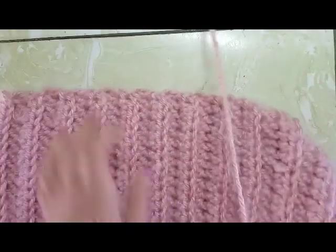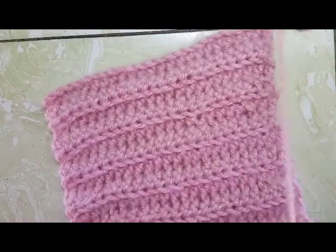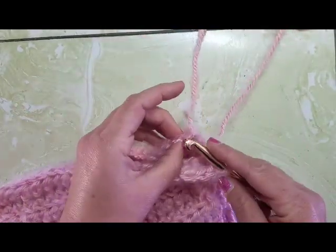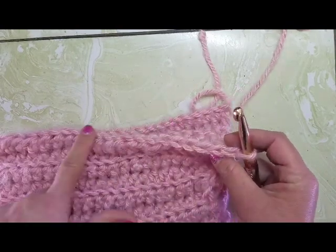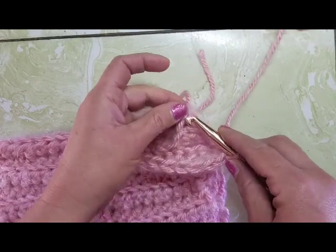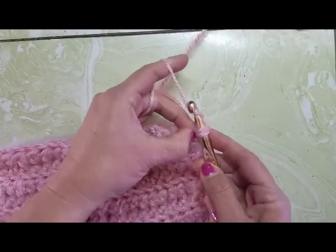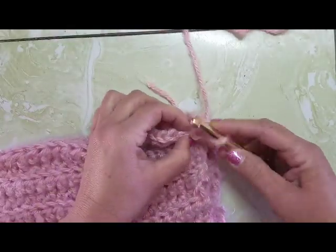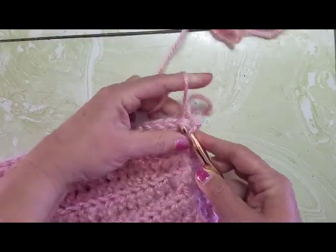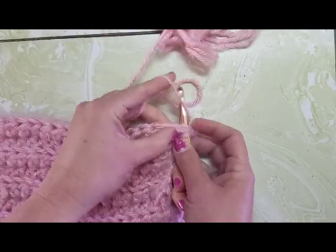Now you want to turn your work, fold it in half, and basically sew these together. We're just going to do a slip stitch into each stitch. These V-shaped stitches are my last row, and then we started with a chain stitch, so there's just a single chain in here. We're going to go into the first chain, yarn over, and pull through both. Then go into the next V and the next chain, yarn over and pull through everything.